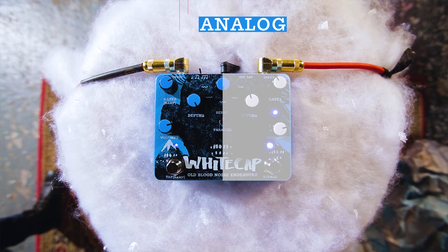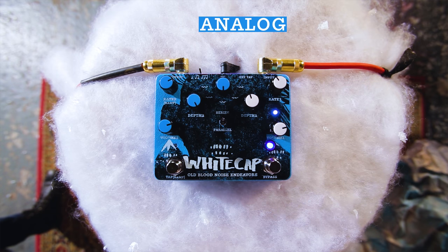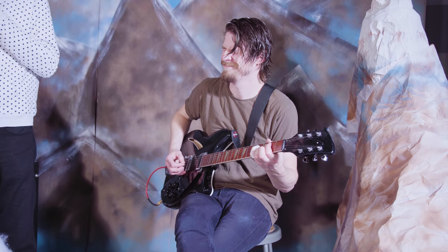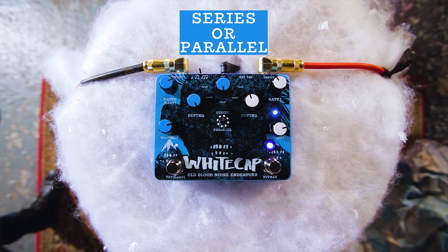There's an analog side and a digital side. The analog side gives you the classic rate, depth, volume — simple, warm, great tremolo sound. The digital side gives you five different waveforms, tap, ramping, external tap, and extra functionality that you'd expect out of a digital device. Brady's got a nice sound of the analog tremolo running into the digital tremolo right now. You can run them like that in series or in parallel — there's a bunch of different options.